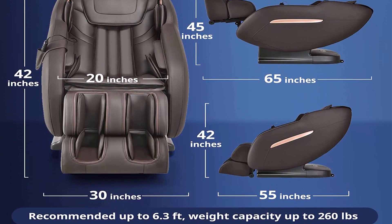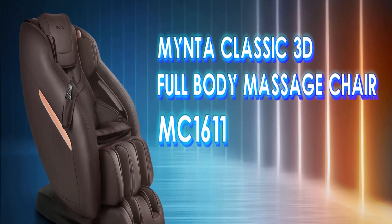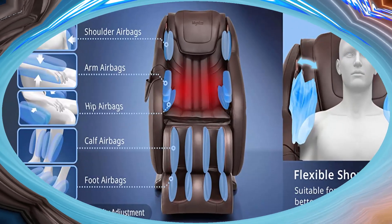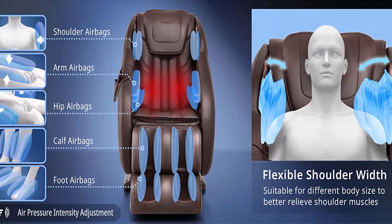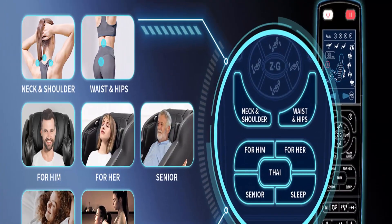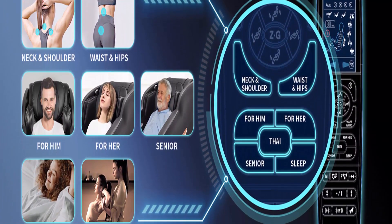The footrest needs to be assembled, which is easy with detailed assembly instructions and video. Professional customer service is provided before and after purchase — they will reply within 24 hours and offer a solution. Mynta began in 2017 with the goal of helping you live a healthy and comfortable life.